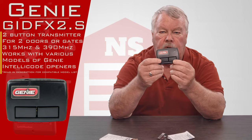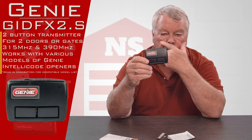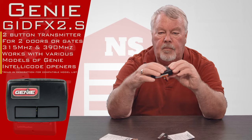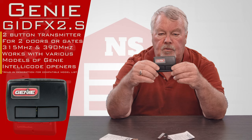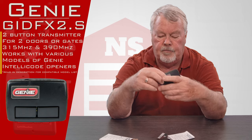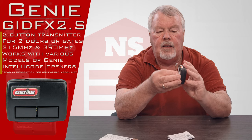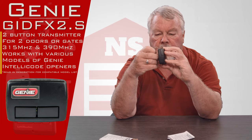It's got two buttons so you can operate two different devices — it could be two doors, two gates, lights, whatever the engineer decided he wanted to control by radio. One button would operate one device and the other button the other. It comes with a spring steel clip on the back so you can attach this to a visor of a car if you want.